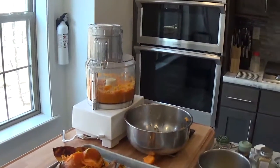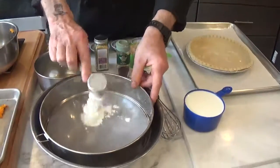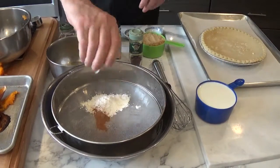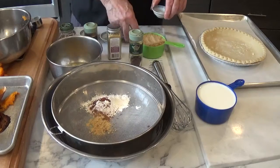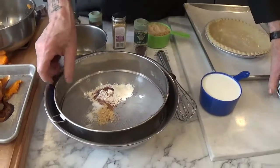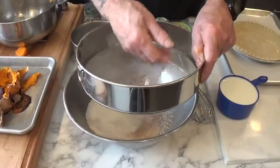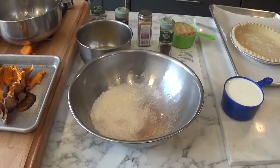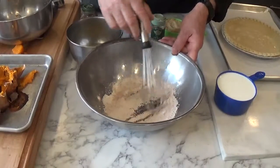The next thing we're going to do is take and sift our flour, cinnamon, nutmeg, ginger, cloves, and salt together into a large bowl. What I'm using is called a tammy, and it's a neat way just to sift everything together. I'll set this aside and we're going to mix up our spices and flour.